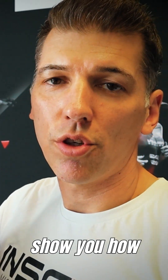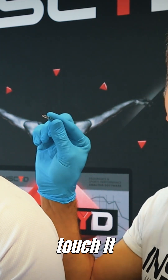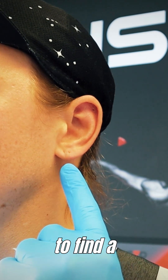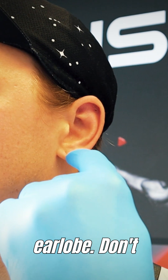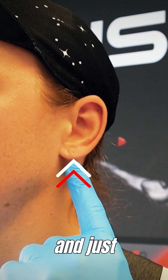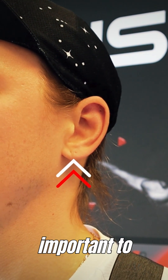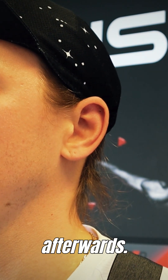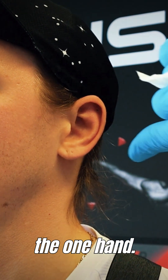Now we're going to show you how to prick the earlobe. Take out the lancet — don't touch it. When we want to prick the ear, we want to find the lowest point of the earlobe. Don't prick on the front end or the back end of the ear. There's one technique that's very important to learn, not only for pricking the ear but also for taking the lactate afterwards: forming a triangle with your pointer finger and your thumb on one hand.